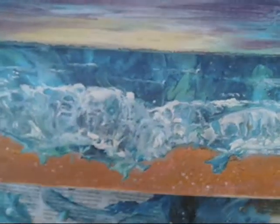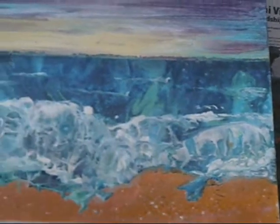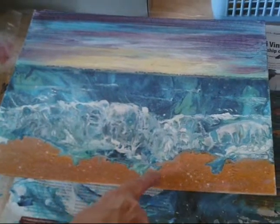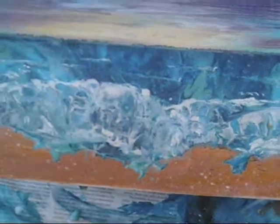I think I'm going to put some rocks back here and maybe a lighthouse, but I like the way this wave came out. I'm probably going to put a little bit of white around the edge here so it looks like the foam. I like the way that came out.